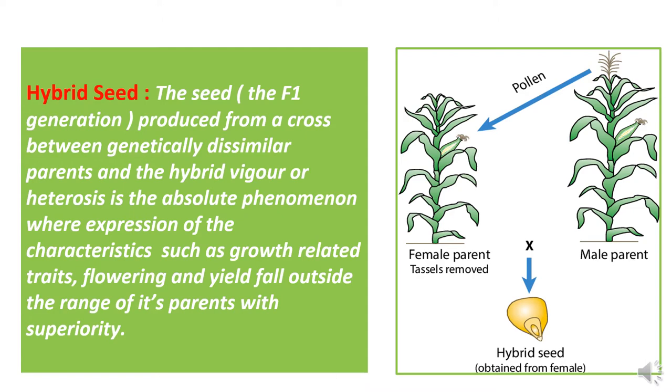In maize hybrid seed production, we are using two parents: a female parent and a male parent. In the case of the female, we follow the detasseling process where the tassels are removed, and the male pollen falls on the stigma or silk of the female, after which there will be generation of hybrid seed.